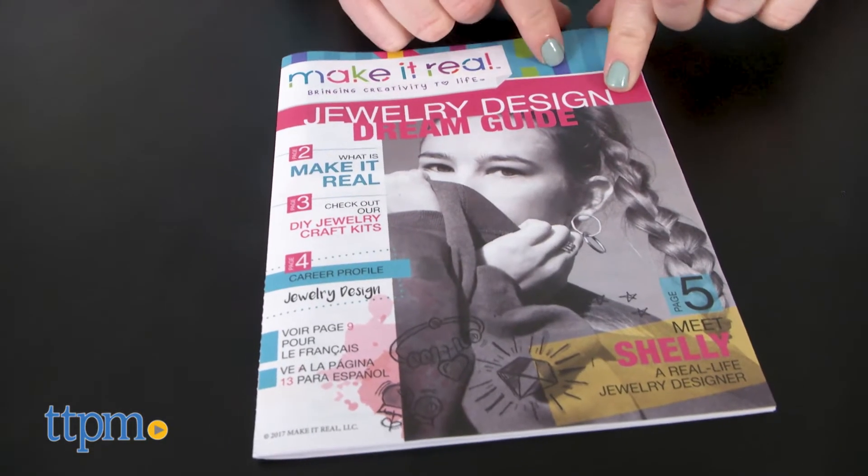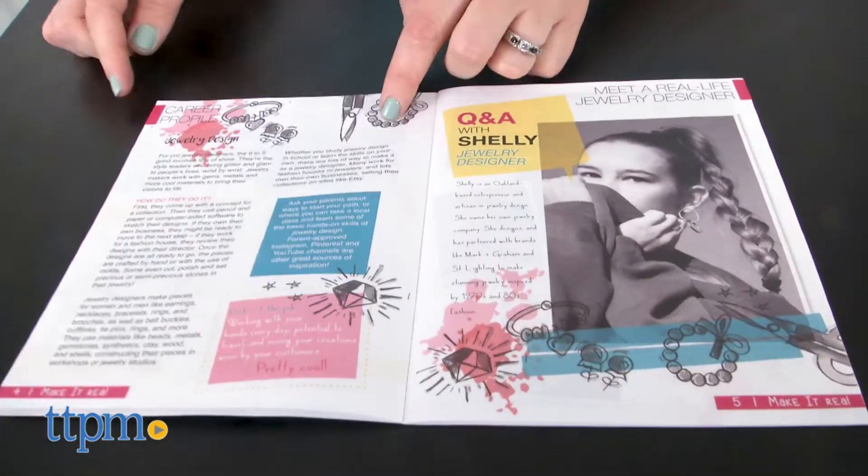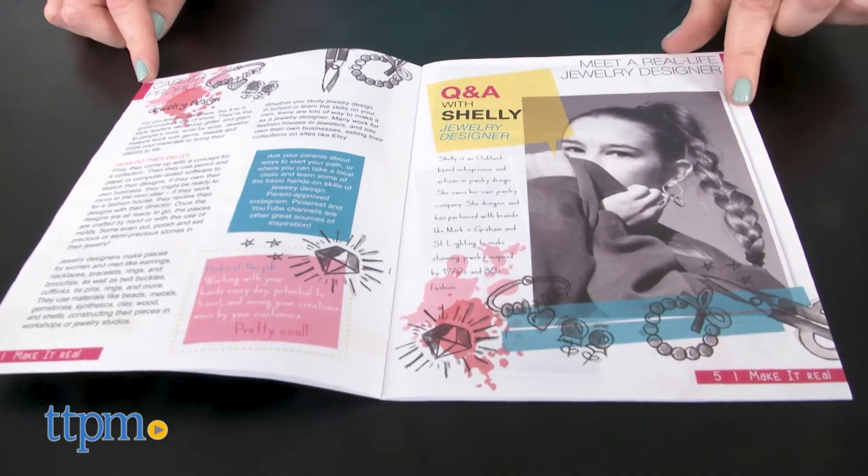There's also a Jewelry Design Dream Guide magazine with information about becoming a jewelry designer and a Q&A with a real-life jewelry designer.